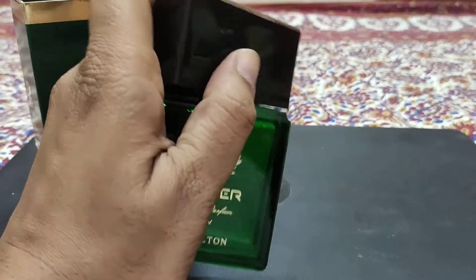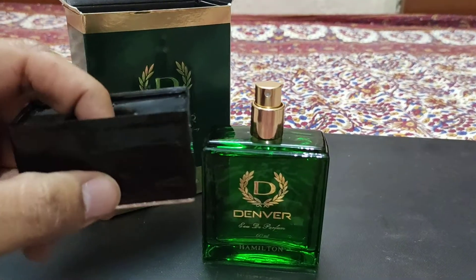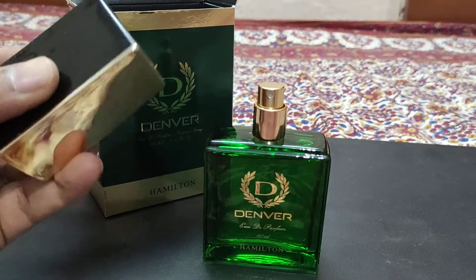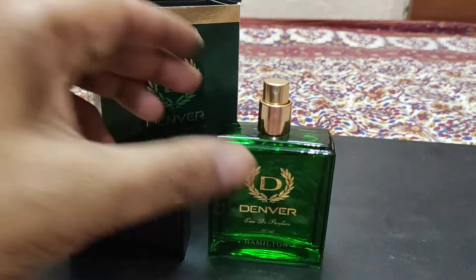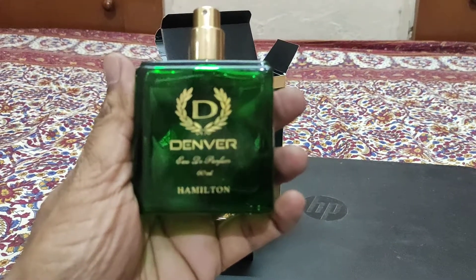There is a small bottle and a great bottle. This is a cap - there is a solid cap. This is the bottle, and like the sprayer, I feel good about it.